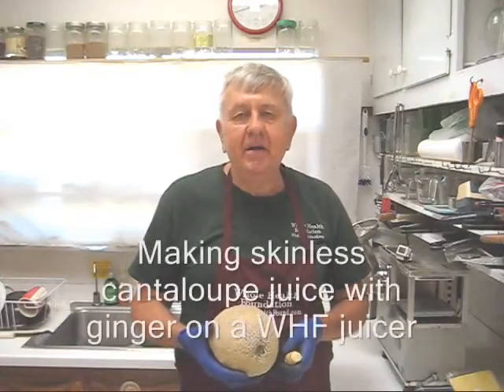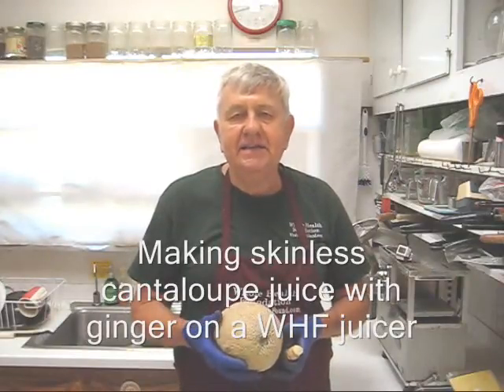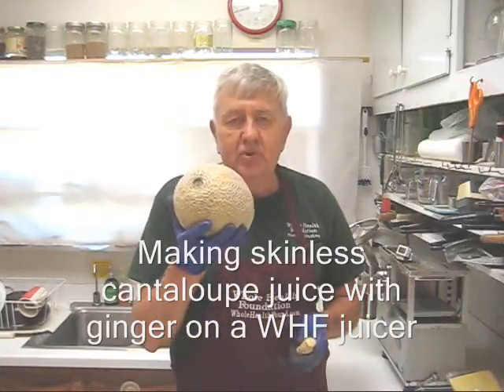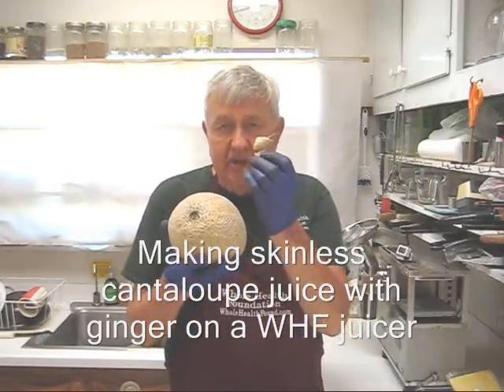Hello my friends, William Poloniak here on this hot and humid day in sunny Southern California. Today I'm going to make some cantaloupe juice but I'm going to add a little bit of ginger.